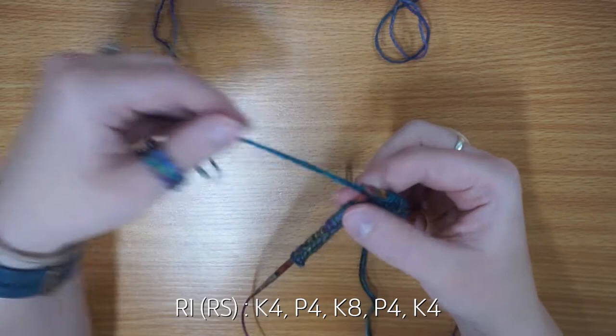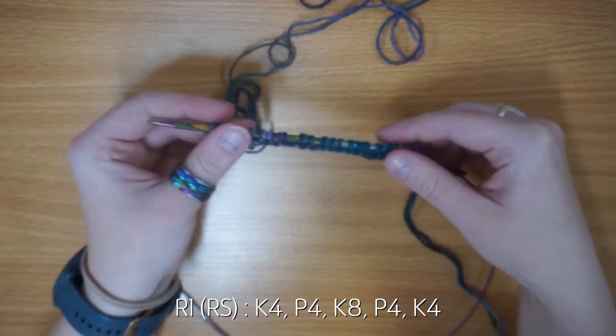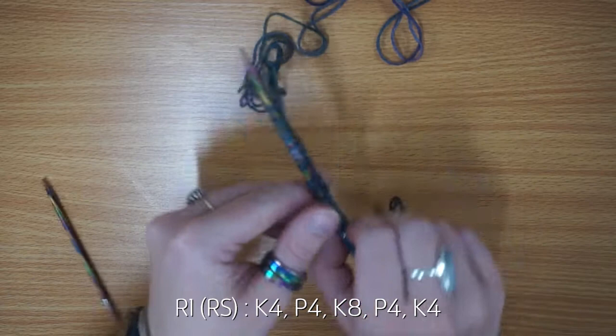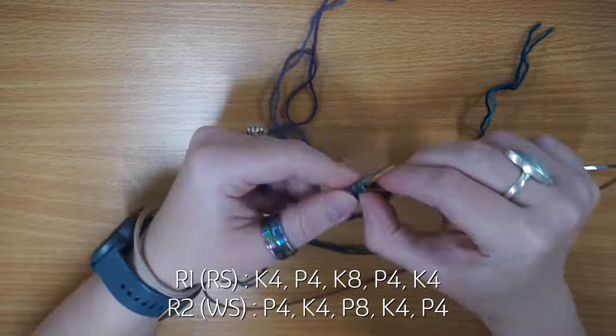Knit four, purl four — the next bit is knit eight, then you purl four, and then you knit the last four stitches. That is your first row complete. I'm just going to move the row counter to one. Row two is your wrong side — the side facing your mug — and you're going to purl four, knit four, purl eight, knit four, purl four.